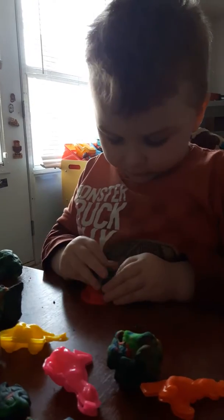The bat. I can make the bat. The bat, please.